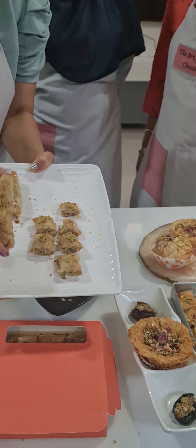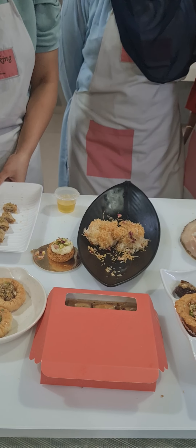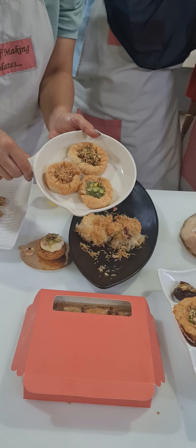We made a Baklava roll — you can do it in a long way or cut it into small mini pieces to put in your boxes. We also made Baklava nests: one with Biscoff, one with pistachio spread, and one with honey nut Baklava filling.